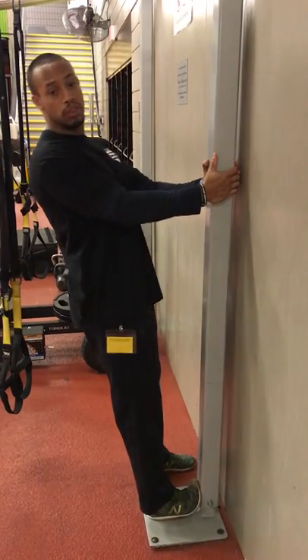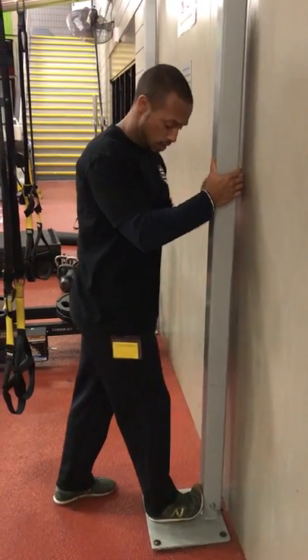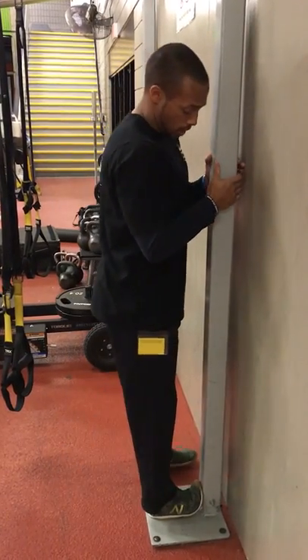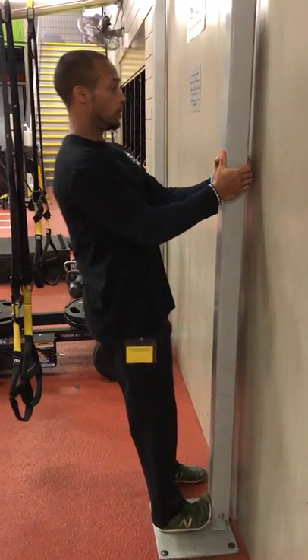You don't want to force anything because we're doing this dynamically. It's really creating space as opposed to holding a static stretch, which is a lot more effective, especially as you're working out. Getting into that passive movement, I want to work on that good pelvis and shoulder blade position.